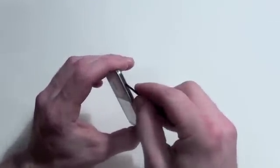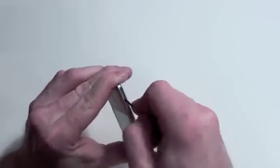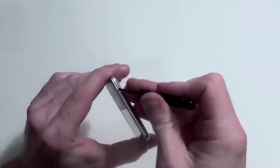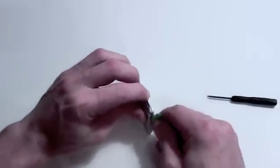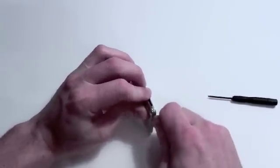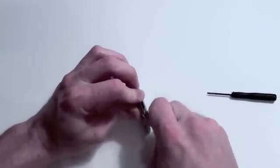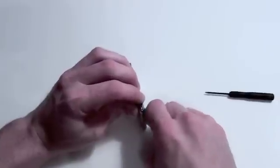Once you've pretty well loosened one side, move to the next. You may have to use a very small flat tool to spread open the case a little bit so that you can get the guitar pick inside.